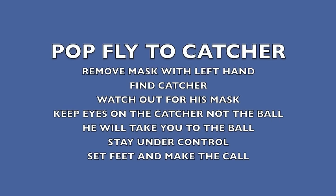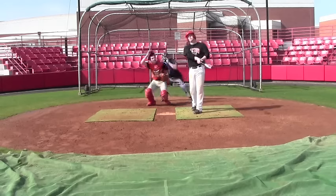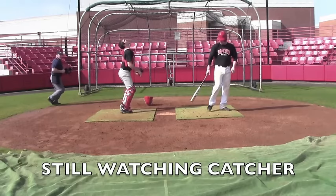Pop fly to the catcher: remove the mask with the left hand, find the catcher in front of you, watch out for his mask, keep eyes on the catcher and not the ball — he'll take you to the ball. Stay under control, set your feet, and make your call. Notice the umpire's vision — he's looking directly at the catcher, not the ball. As he moves back, he's still following the catcher and not the ball.